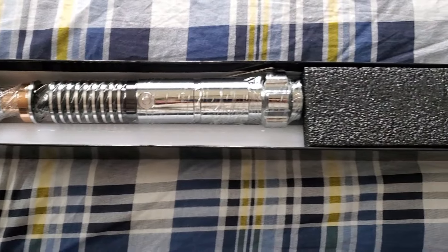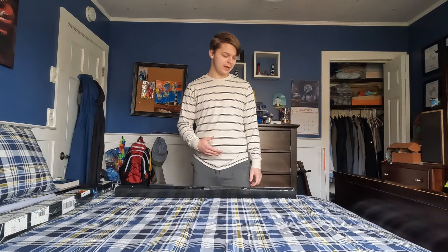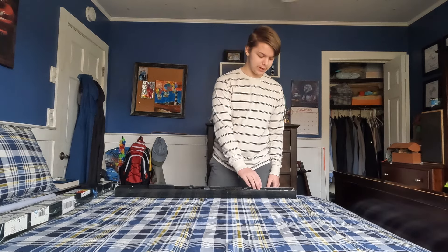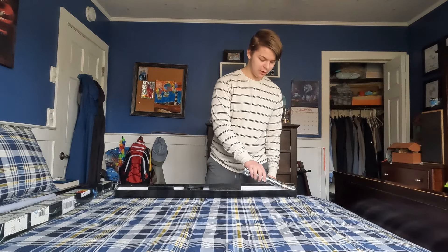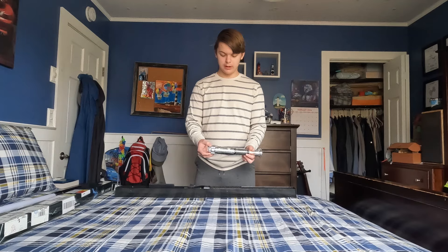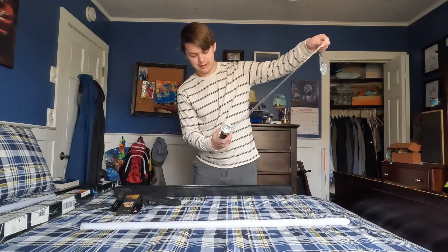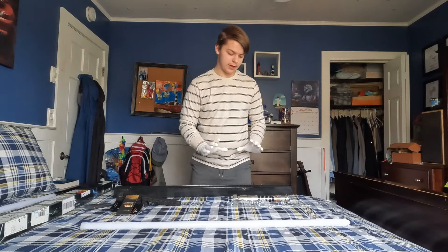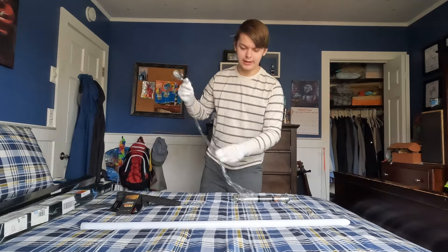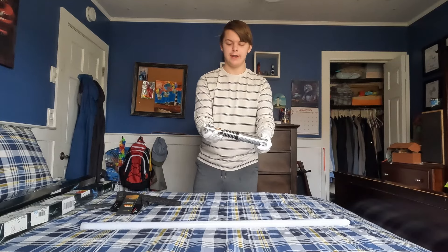All right, here's what's in the box — we get the saber itself, a blade plug, and a charger. Not quite as nice as the other one; we didn't get a stand, gloves, or all that, but that's okay. Oh, this is a heavy saber, bro. This looks so much like Luke's actual saber too. All right, we've got gloves on — I don't want to get fingerprints on it. It's gonna happen eventually, but this thing is beautiful.